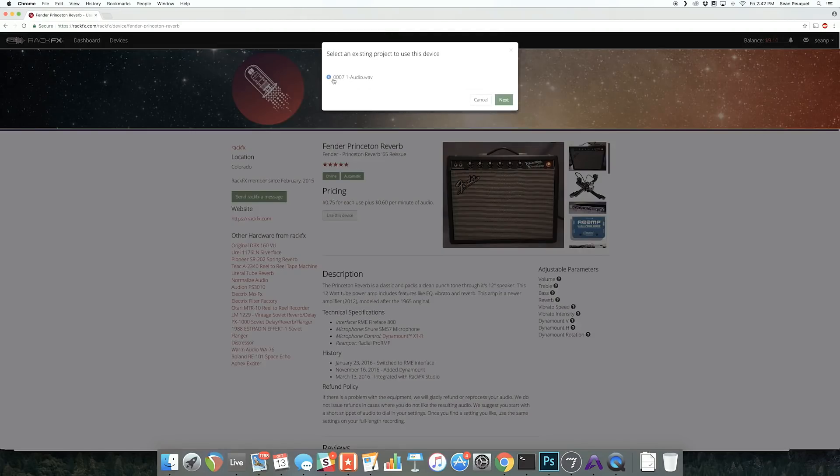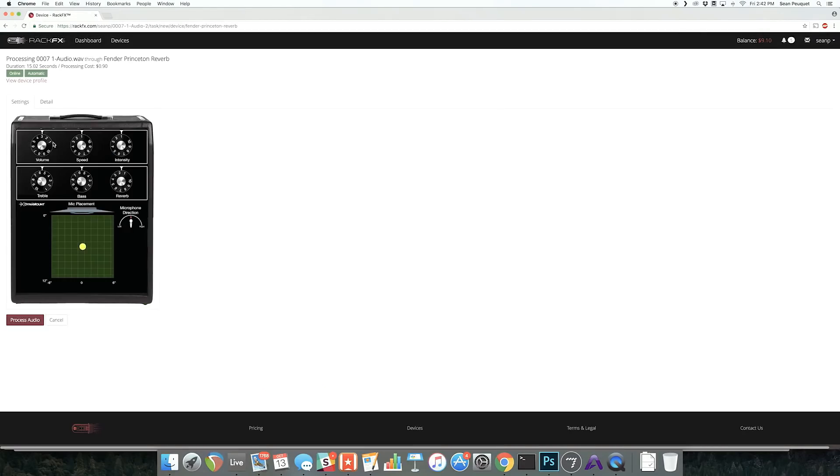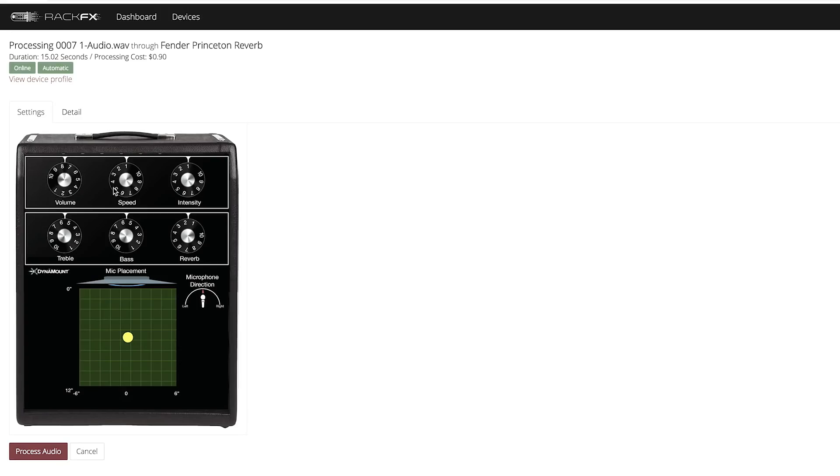In essence, the APB16 looks to your computer like 16 channels of plugins you just insert on a track in Pro Tools, but internally the processing is actually happening in the analog domain. That's very different from the RackFX approach, which uses the original old analog kit and then sticks digital actuators on the front to turn the knobs for you.